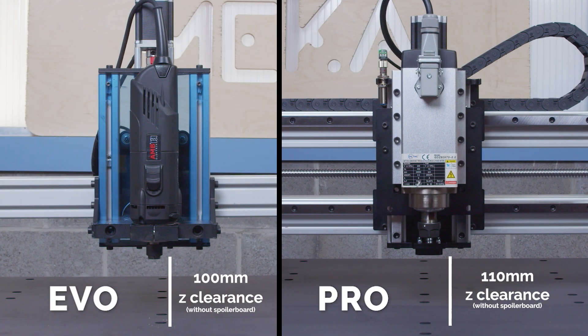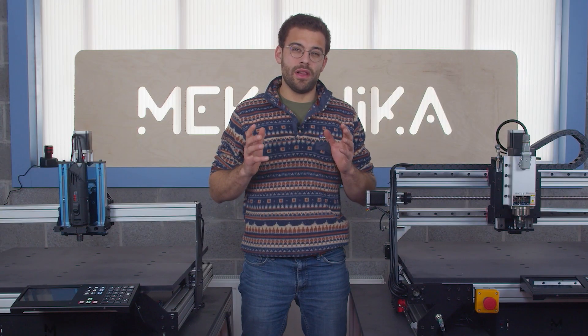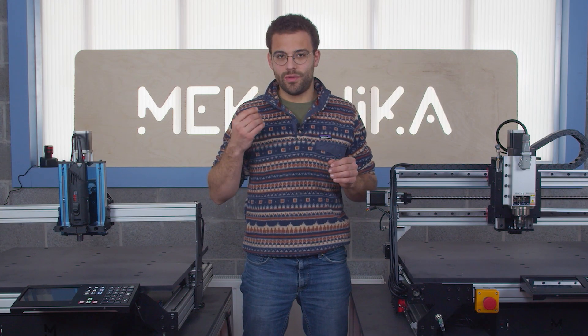Just remember as a general point that the EVO is a machine capable of handling very high quality millings — you just need to give it a little bit more time and be a little bit more gentle with your passes to remain precise.